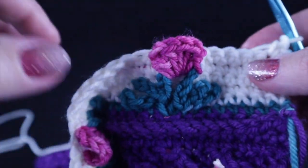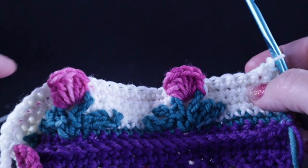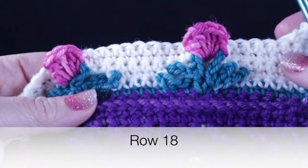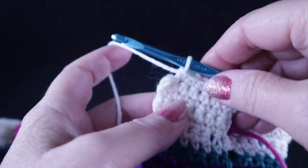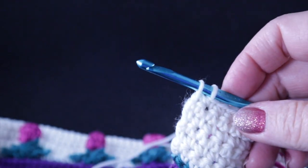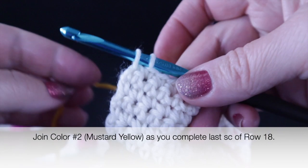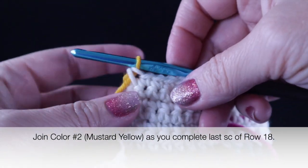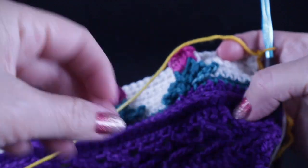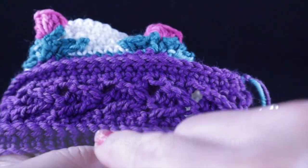At the end of row seventeen, chain one, turn, and single crochet in each stitch going back for row eighteen. Before completing the single crochet at the end of row eighteen, bring in the new color — color number two, the mustard yellow. Then chain one, and at this point we're going to repeat rows three through eighteen, which is a 16-row repeat.